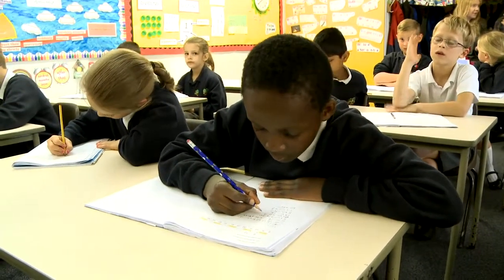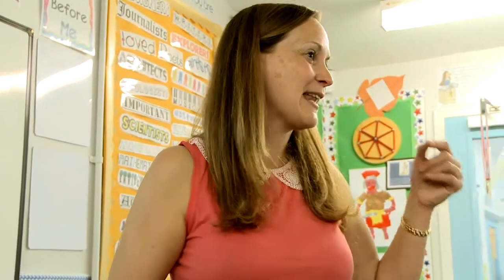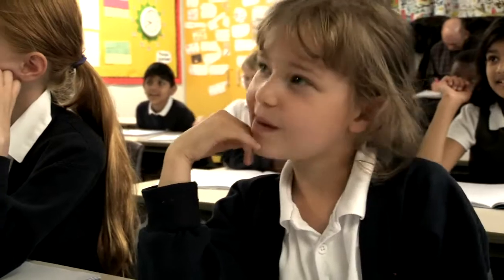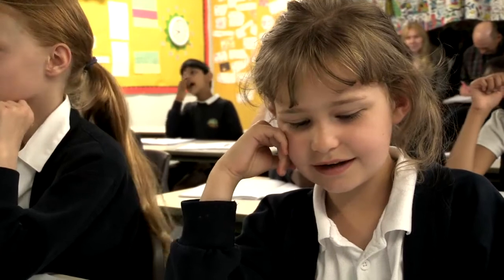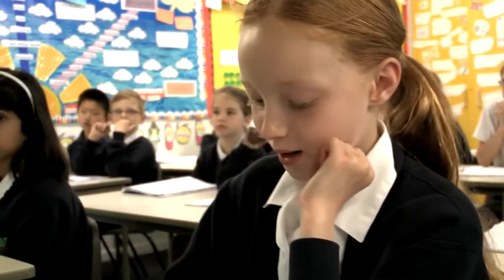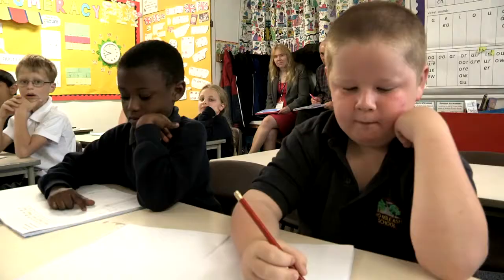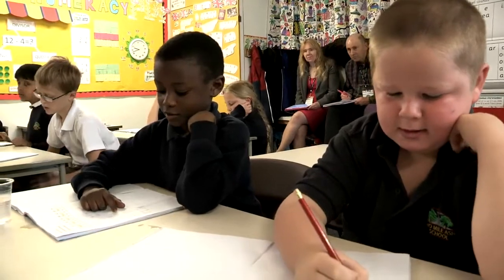Can I have everyone's eyes on the board so we can go through the 6 times table together? And at the end, let's see what we've noticed about the 6 times table. In the first part of the lesson, we focused on what we noticed with multiples of 6. 3 times 6 equals 18. 4 times 6 equals 24. It was important for them to make sure they understood that there's a pattern in our multiples. 6 times 6 equals 36.